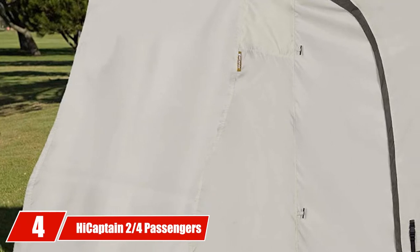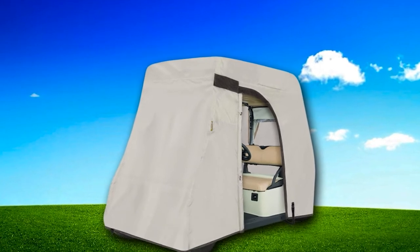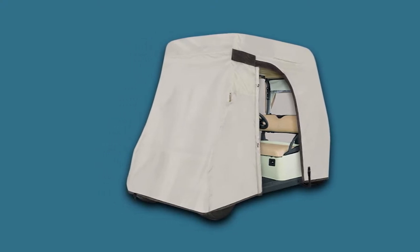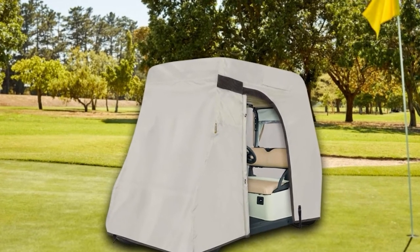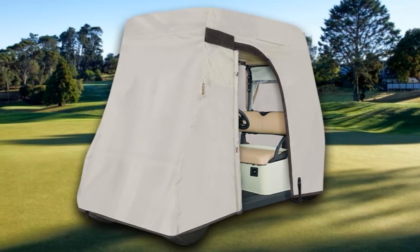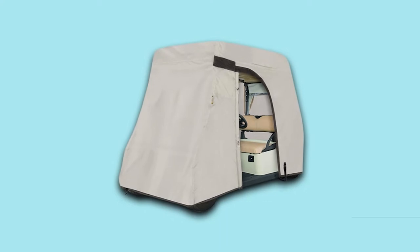Next at number 4, we have the High Captain 2/4 Passengers Waterproof Golf Cart Cover. This is a unique and more premium cover. You will be able to open the driver's side to check for any issues such as battery health or mold during long-term storage. Although it is supposed to be a universal fitting cover, it is important to measure before your final purchase. There is an elastic hem cord around the bottom for a custom fit, and the zipper and buckle fully enclose the cart. A dual air vent at the top keeps the cart cool and prevents mold. Overall, this is a high-quality premium cover that should last quite some time.